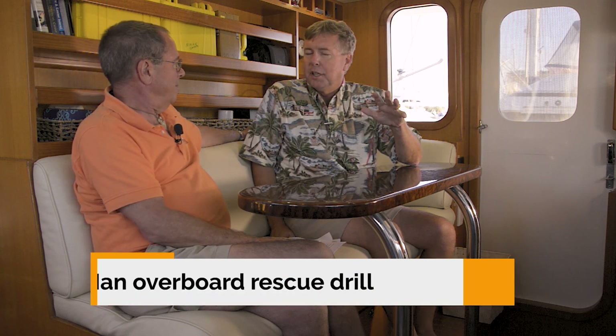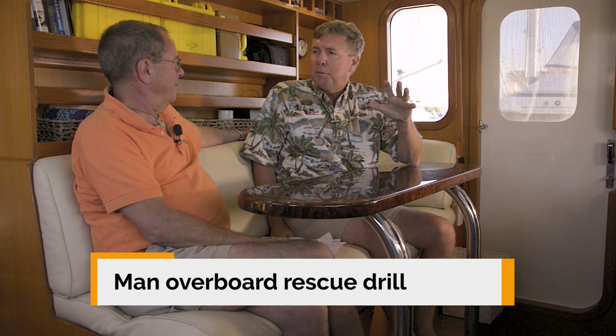Douglas, one of the scariest scenarios that any owner, operator, husband, wife, or crew can be in is a man overboard situation. You definitely need to be ready for that with a life sling, a way of getting somebody out of the water, and a swim ladder that will go in the water. But a lot of the techniques that we've been talking about on docking would come into play in a retrieval and recovery man overboard situation.